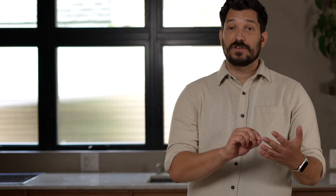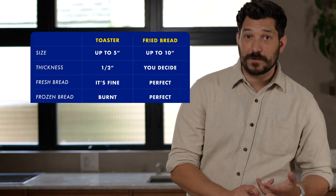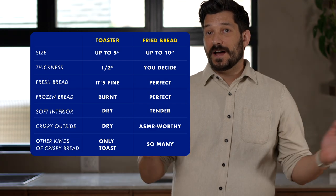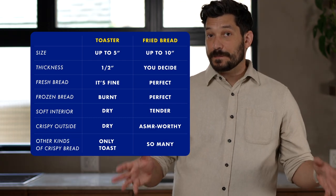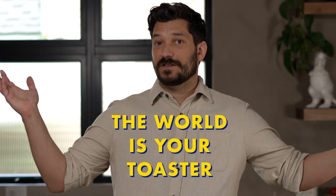This recipe is great because you can use any size of bread, any thickness, and it can be fresh or frozen. And it will be so fluffy, it will be so tasty, and you can apply this to a ton of different types of toast, like crostini, English muffins, croutons — the world is your toaster.